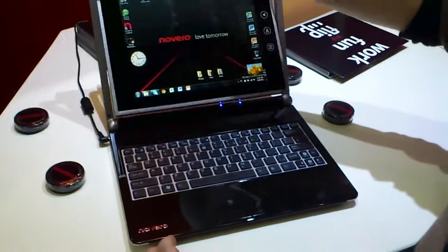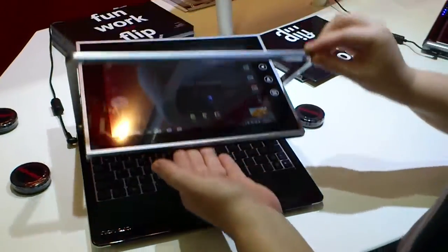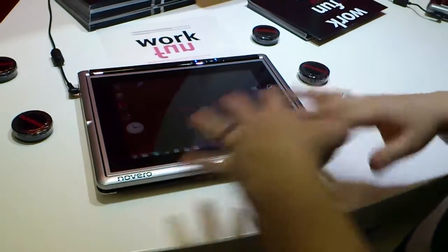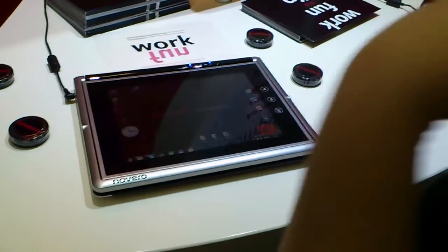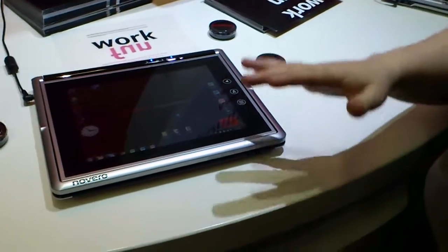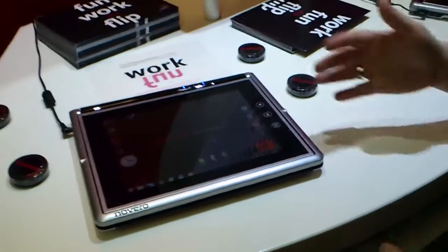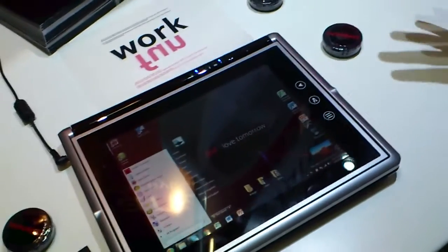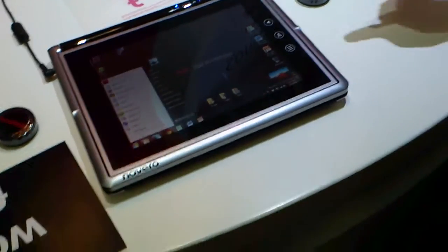And if you want to use the other tablet, you switch it over. Now you have a tablet. And then you can still use all the same things we're doing, or you change to Android. It just works with the tablet mode, so you can do everything by touch.